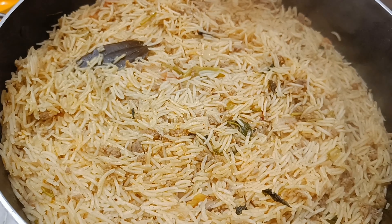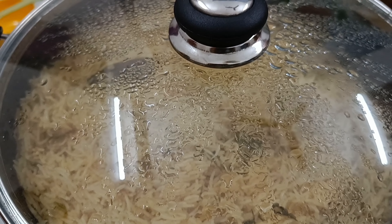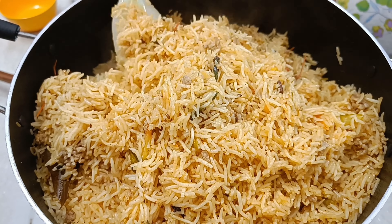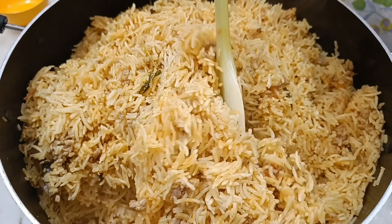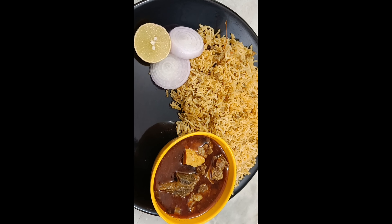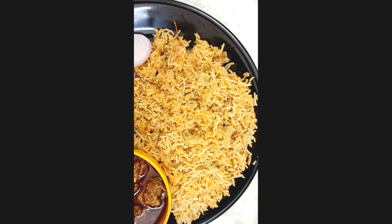Let's add the soup in the water — two spoons of the soup. The soup is very good. Let's add the rice soup in the right way. You can also use the texture, the glass, the bone soup, and the rice.